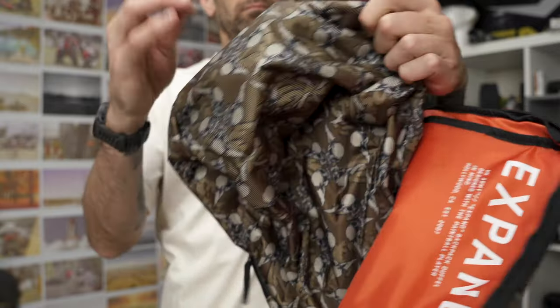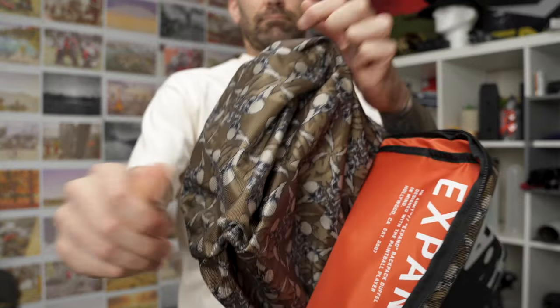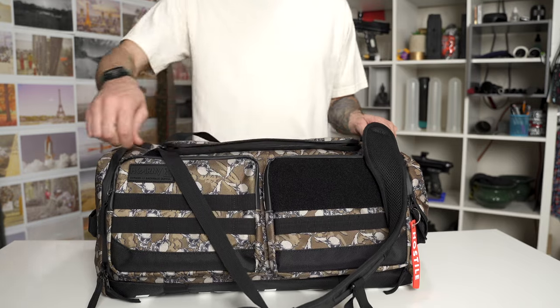I really like the versatility of these. You can have a smaller bag if you're not taking all your paintball stuff to the field, but if you're trying to take more — maybe you're going to a scenario event over a whole weekend, playing Saturday and Sunday — you could expand it to carry an extra pair of pants or an extra jersey.